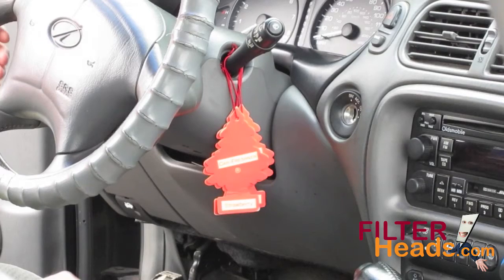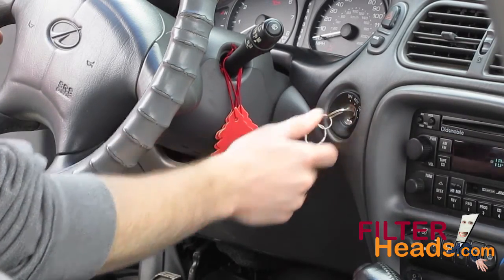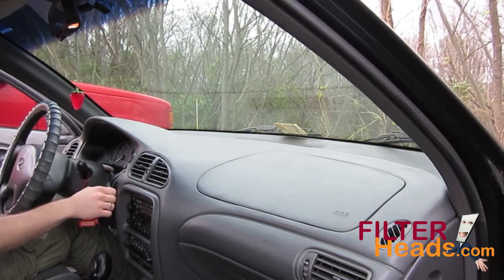Put the windshield wipers in the up position. This can be done by turning the ignition to on, setting the wiper speed to slow, and turning the ignition off when the wipers are straight up.